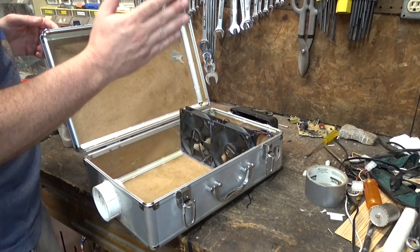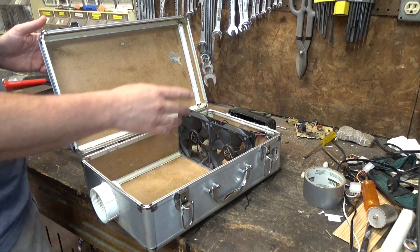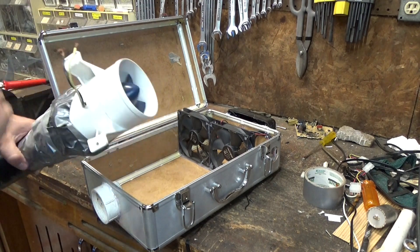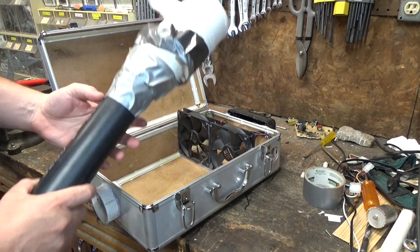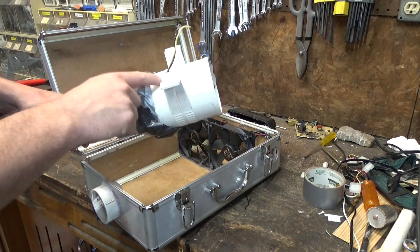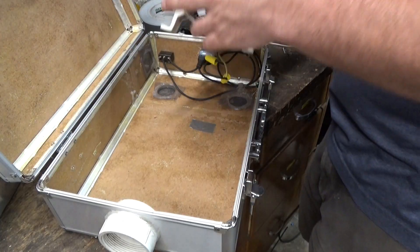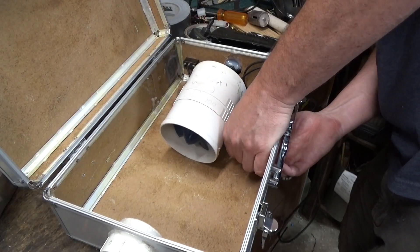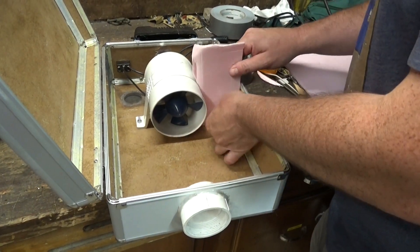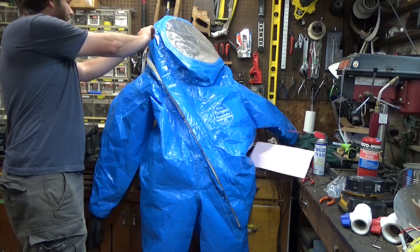So it turns out these little computer fans are not quite powerful enough to inflate that thing or keep a good amount of airflow moving. So I'm actually going to rip these out and replace them with this turbo blower that I was using on my aluminum smelter — I'm going to go with propane on that aluminum thing, so I don't need this anymore. It moves a lot more air a lot faster. It's a heck of a lot louder now, but it stays more inflated too.